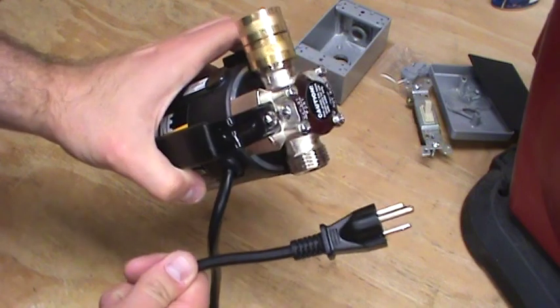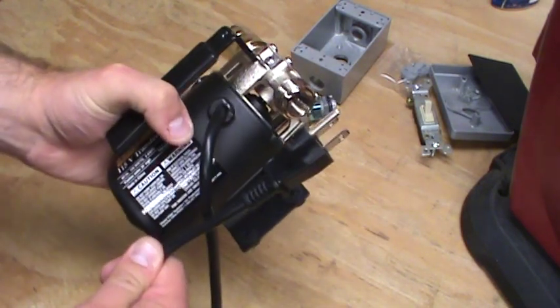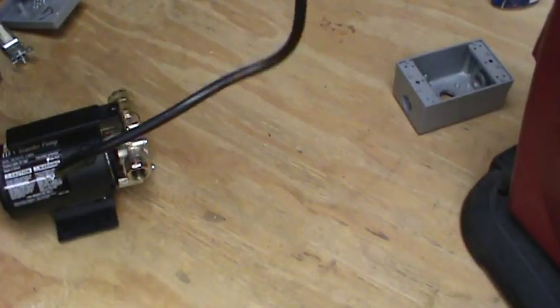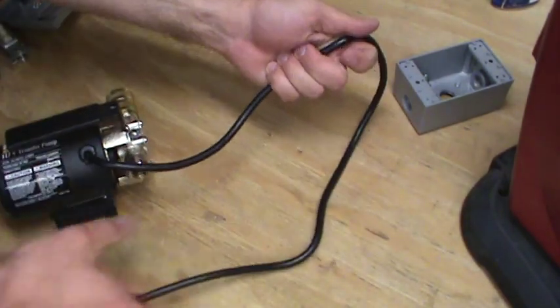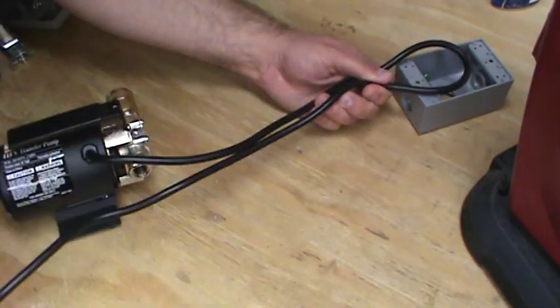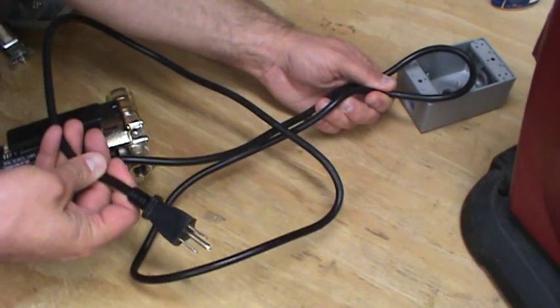Here's our pump — it's got a standard plug. When you plug this in, it's always on, so we're going to put this through a switch. To wire this in, we're going to take the existing cord, run it up into the switch box, put the switch in line, and then run it back out the bottom so it can plug into an outlet.